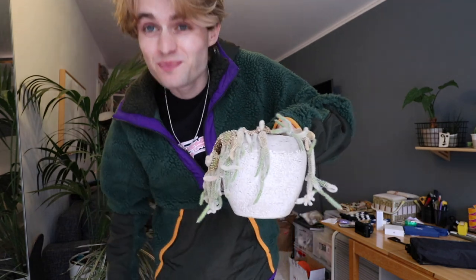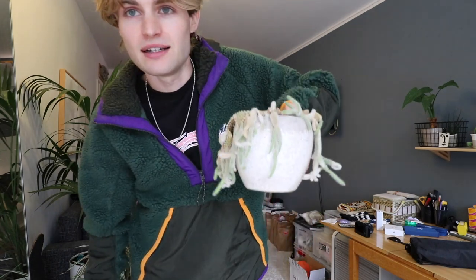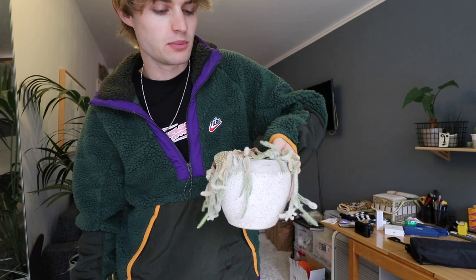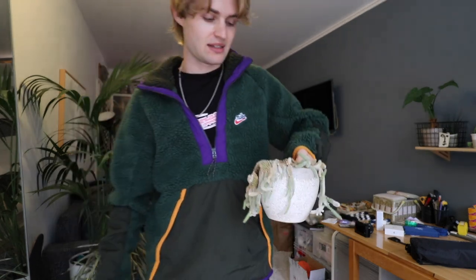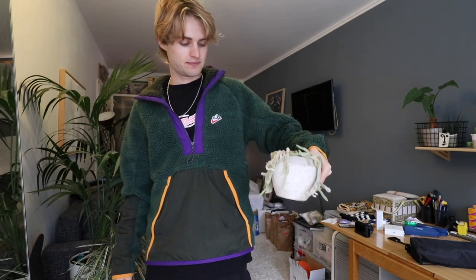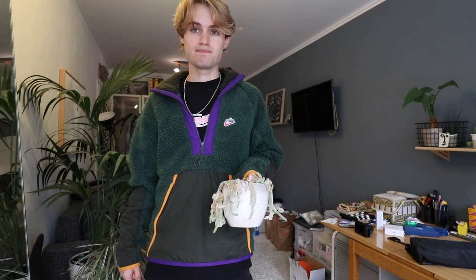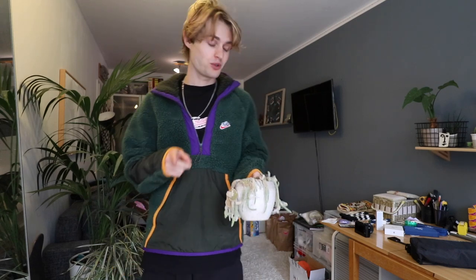He died. I came back yesterday and all of my plants are doing well, like super well, thanks to my mom. Unfortunately he died. He looks a little bit dead to me and I have to throw him away. But I really like this cactus, so I'm gonna replace him with a new one for sure. It's sad.